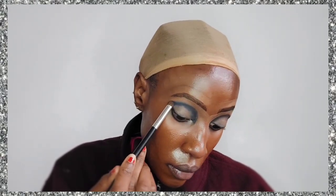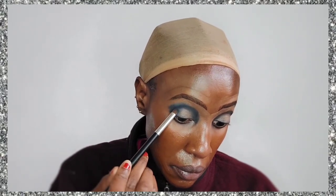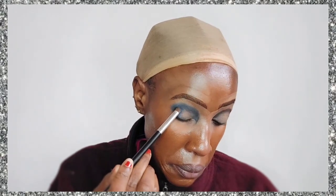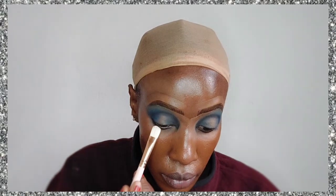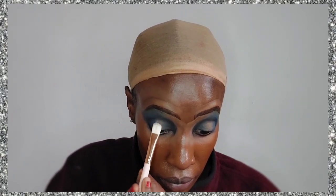I've mixed the black shade with a little bit of blue and I'm going to blend that out to create a halo effect. I'm putting the blue in the outer corner and also in the inner corner because I really want a real halo effect, and then at the center I'm just dabbing in a little bit of concealer and also a little bit of glitter glue.